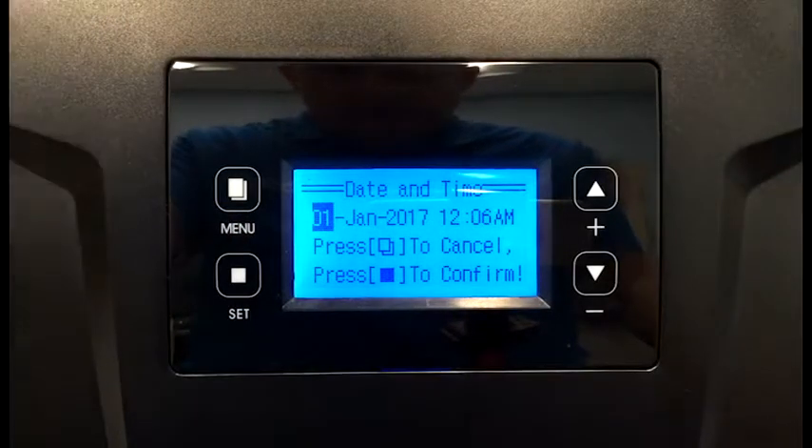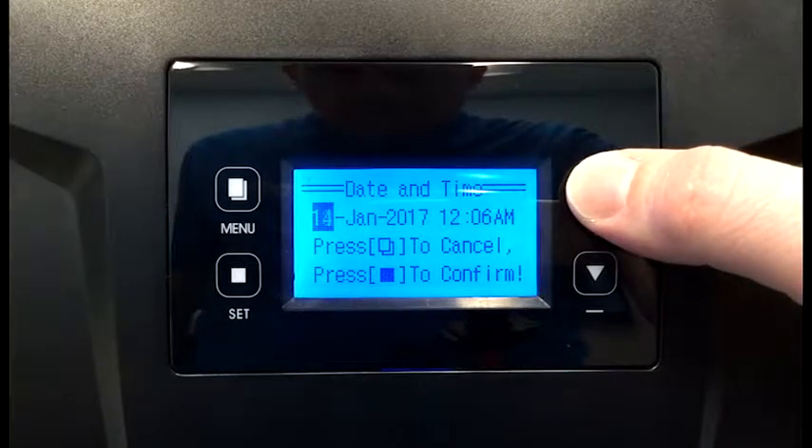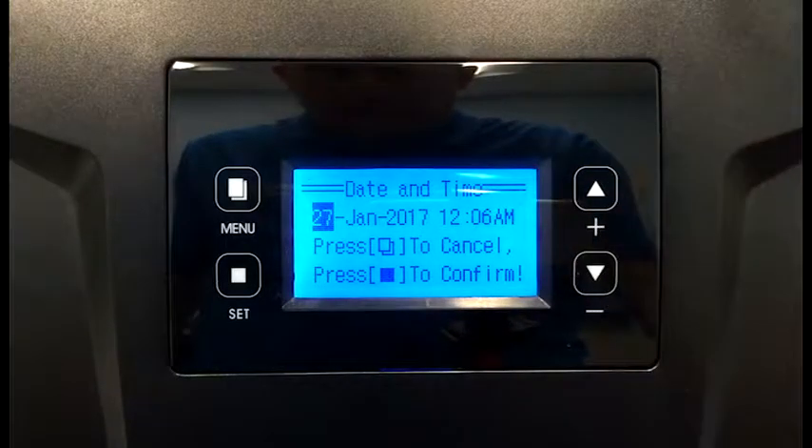Then we're going to go to date and time setting. We'll go through using the up and down arrows to set each parameter, followed by the set key to lock it in and move to the next parameter.